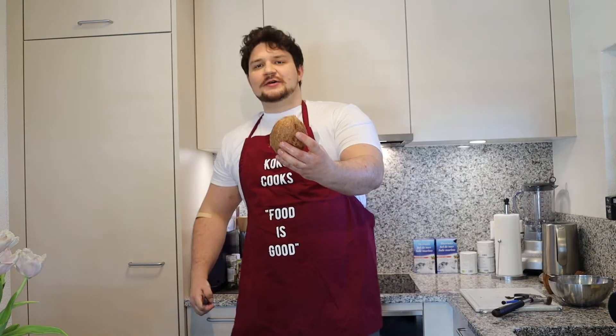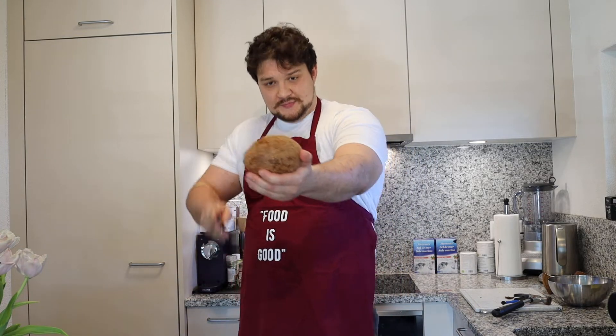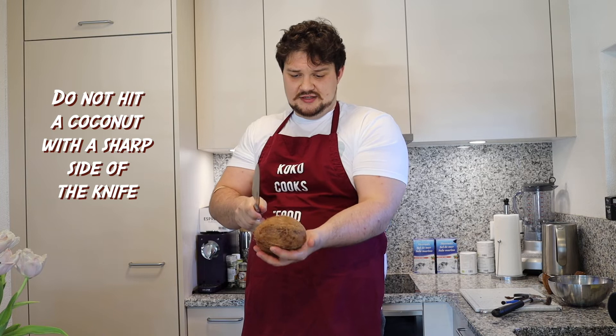Way number two is more the classical way. You get a knife — a chef's knife, or any big knife will do. Get a coconut, draw a line in between, then turn the knife so the sharp edge is facing inward and do the same: just hit it in the middle.